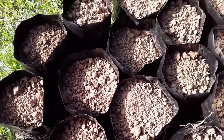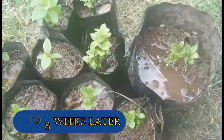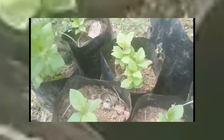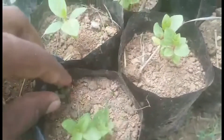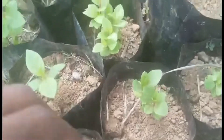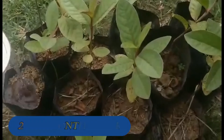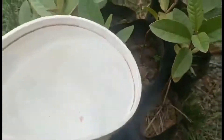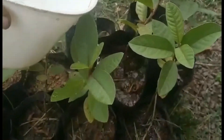The seeds will germinate in two to eight weeks depending on the temperature. Now you could see that the guava seeds have germinated and you could transplant into other planting bags. Make sure that the guava seedlings are at least 4 to 19 inches in height before transplanting. Pull out the weeds and grass to avoid competition since the guava requires a lot of nutrients to grow.